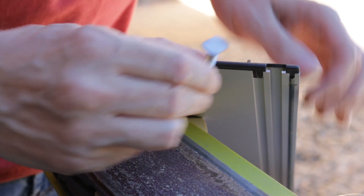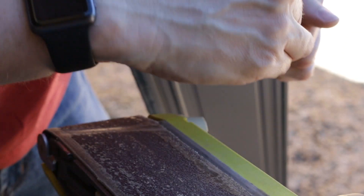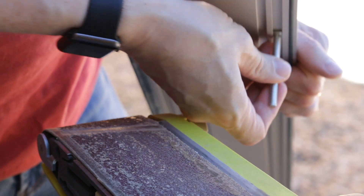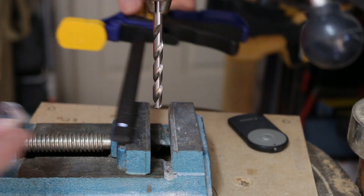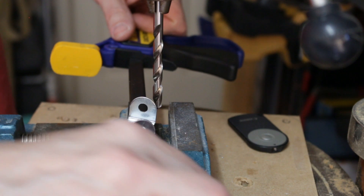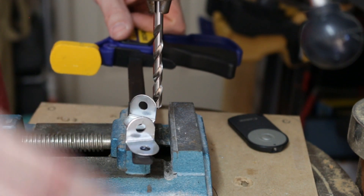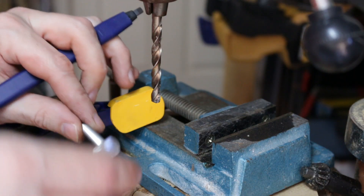We'll see how that guide works. Now to attach the bolts to the clamp head - we need to drill two holes through the clamp. Now just have to find a position for the second hole.